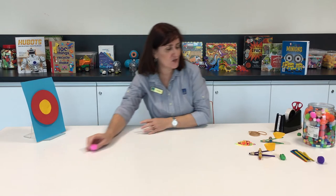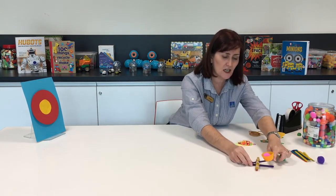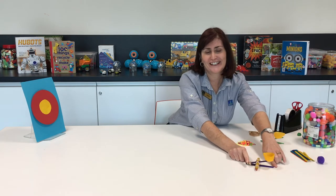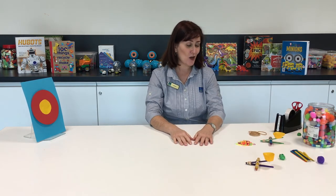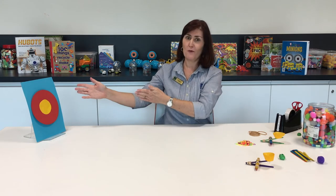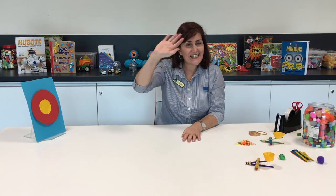Keep trying — it's really tricky. Let's see if we can do it again. And again — so close! We hope you enjoyed that. I hope you make a wonderful catapult and have a go at making a target. See you next time, bye!